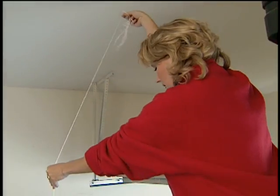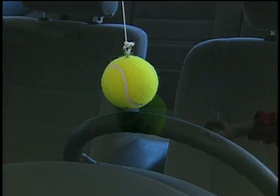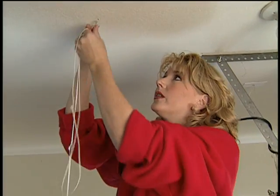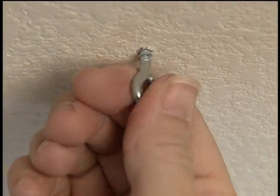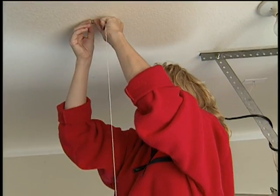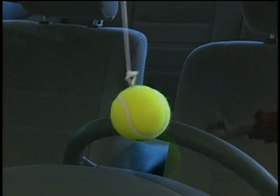Hold it from the ceiling so that the tennis ball just barely touches the windshield. Then once you've found the right spot, just take another eye hook and screw it into the ceiling. You may have to back your car up so that you can get the ladder right underneath it. Then once you have the eye hook securely in place, tie off the end of the nylon cord so that again the tennis ball just barely touches the windshield.